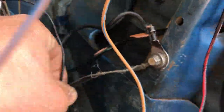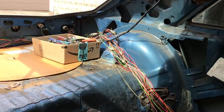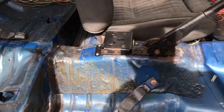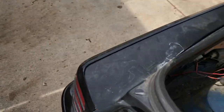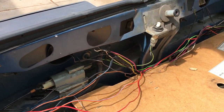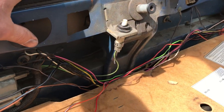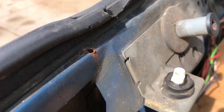The back seats are out for the first time — I don't think they'll ever go back in. Nobody sat back there for a long time. It'll be a two-seater. I removed all the speaker wire and any wires that weren't necessary. There used to be a little interior light when you open the hatch — I don't need it, it's gone.